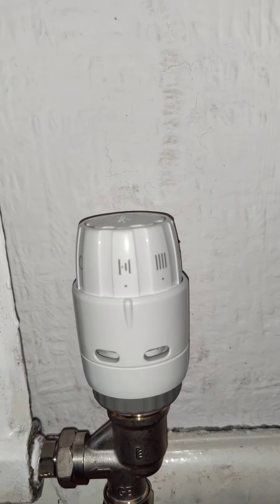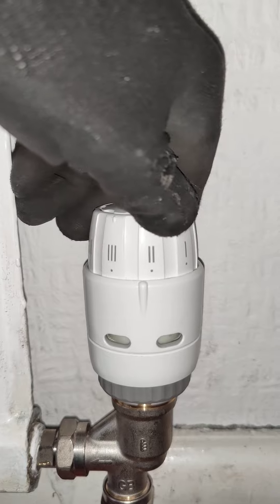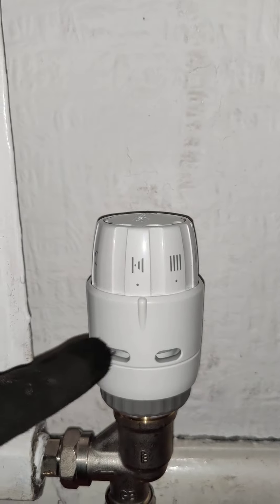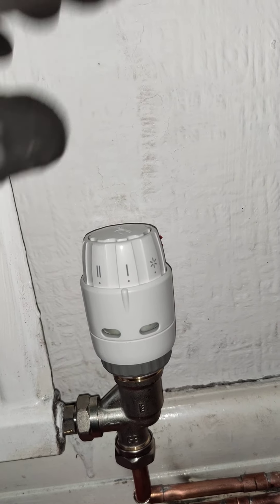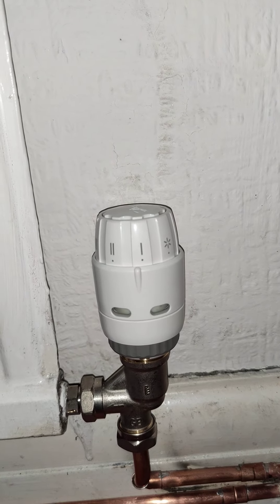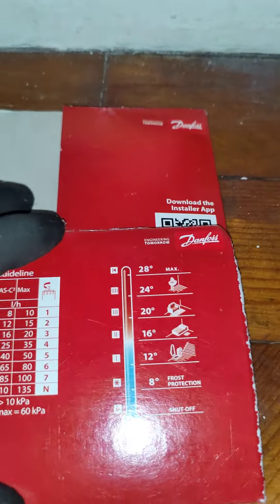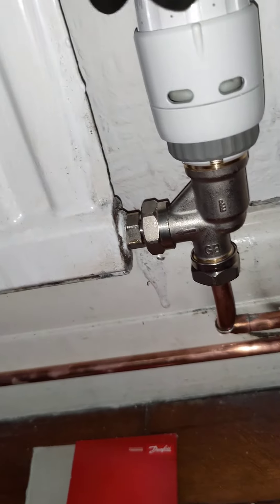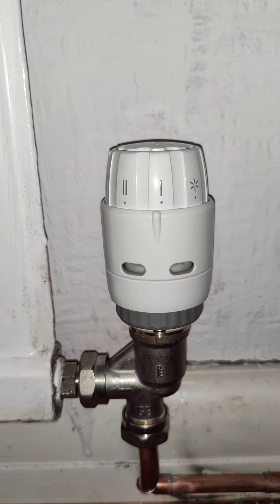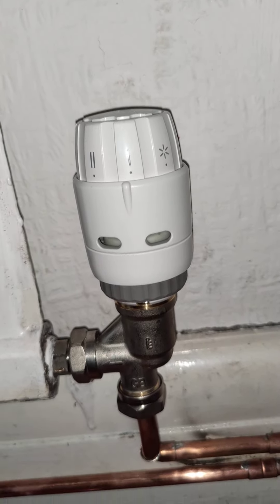Here's briefly how the thermostat on the radiator valve works. Each number represents a room temperature — this valve doesn't change the temperature of the radiator, it changes the temperature of the room. The radiator will stay hot until the room reaches the temperature set on the valve, then the radiator will turn off. According to the cheat sheet: number 1 is 12°C, so the radiator stays on until the room reaches 12°C and then turns off.